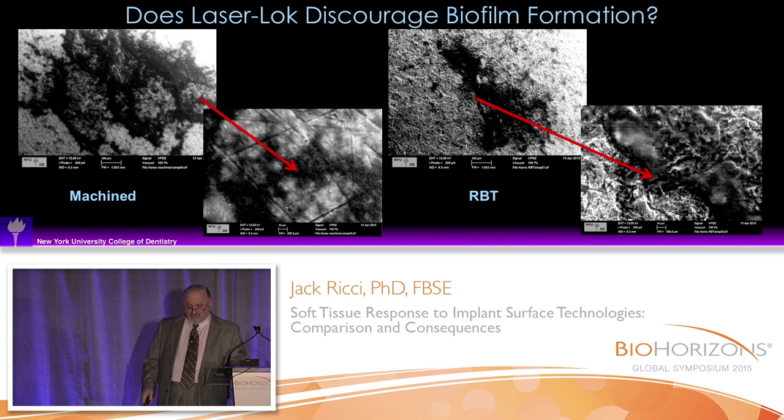The preliminary results indicated that we really need to go into a full study on this. If you look at a typical machined surface, you get coherent biofilms that form. On an RBT surface, you also get coherent biofilms. These are unprocessed images using an environmental microscope, so you can actually see the biofilms as a black mass on the surface. If you leave the beam on long enough, you start burning off some of the matrix and can actually see some of the individual microbes.